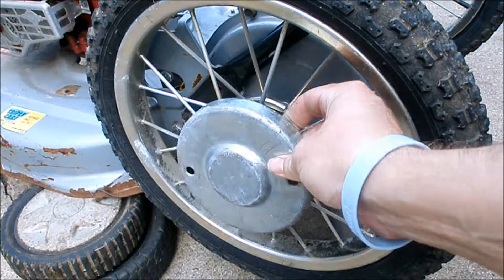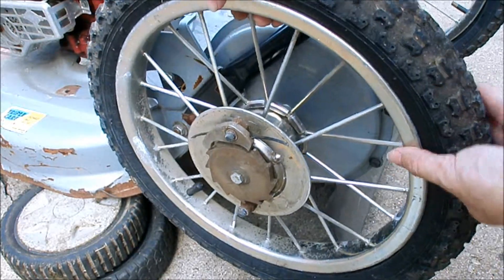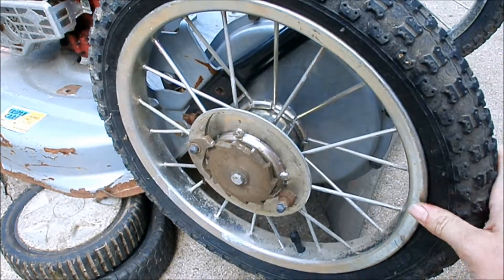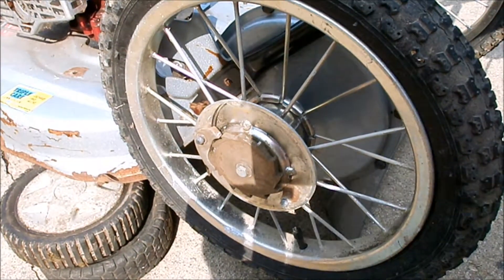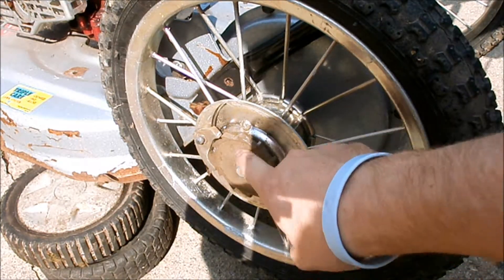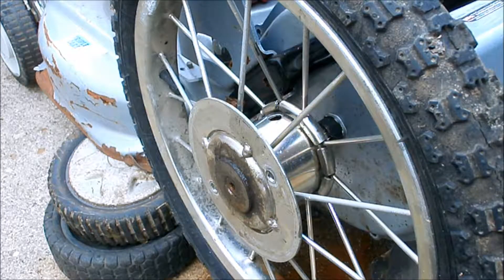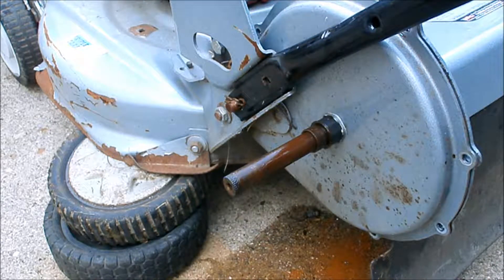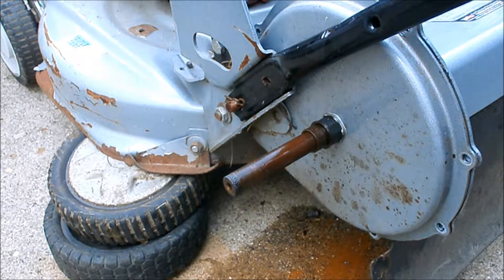I've removed the little hubcap on the wheel — you can hear it turning the gear to the gearbox, whereas the other tire spins freely. I'm going to take off this nut and see if I can find anything dirty or needing lubrication. After putting a little WD-40 on the axle, we finally got that stuck tire off. I think there's just rust and dirt on there causing it to catch, so I'm going to try to clean all that up.